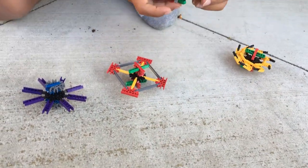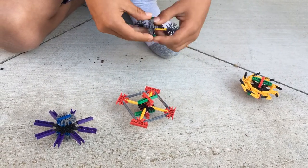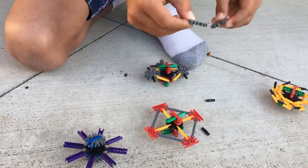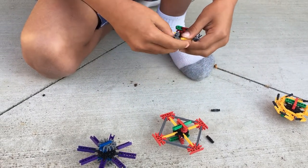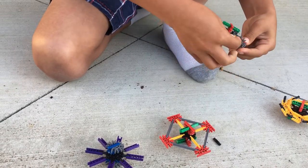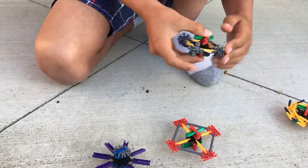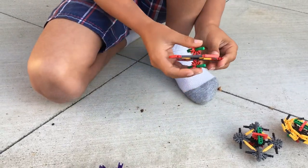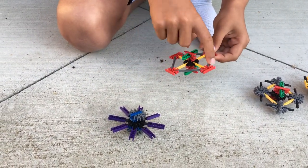This one has more depth and I use these pieces — they just stick together like that. Because this is bigger, and the more weight you have the faster it spins. I like this one more because it's bigger and faster, and it looks cool when you spin it.